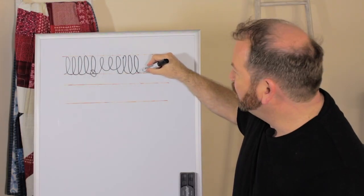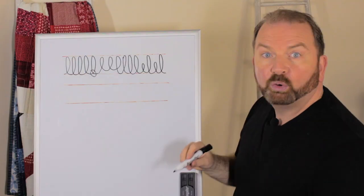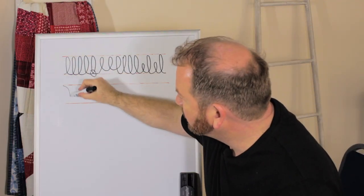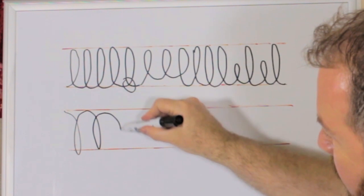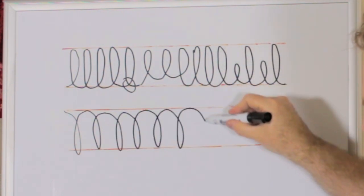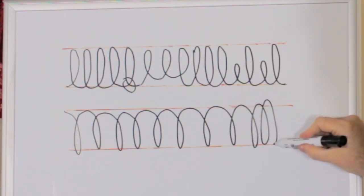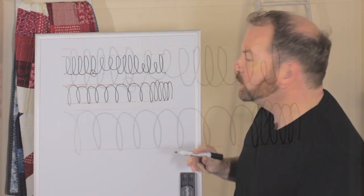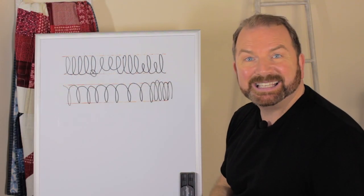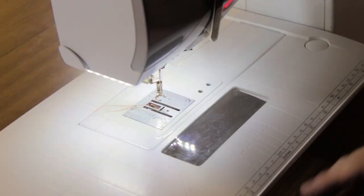Experiment with doing small and big, or even try doing it top down. You can use wider spaces or narrower spaces to create different areas of density of quilting on your quilt.